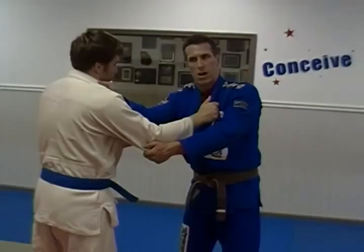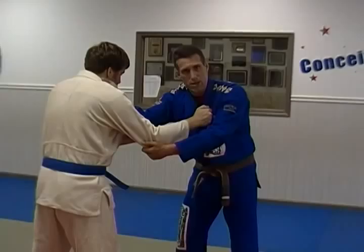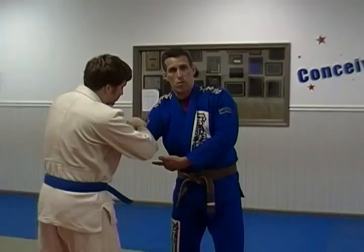In judo, you've only got about 2 or 3 seconds before they give you a penalty for grabbing this way and not doing anything with it. So we're here — we're going to reach across and grab inside his collar. Maybe he's thinking you're trying to do some kind of crazy standing choke. Make sure you keep your elbow down; that makes it a little harder for him to do a flying arm bar on you, because be aware — you are susceptible to a flying arm bar when you cross grip like this.